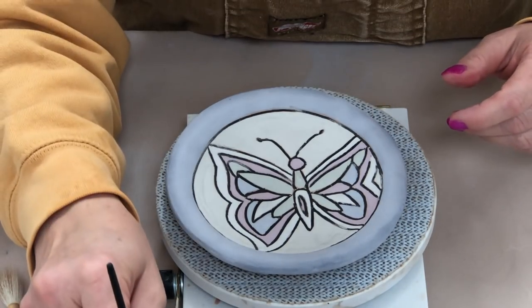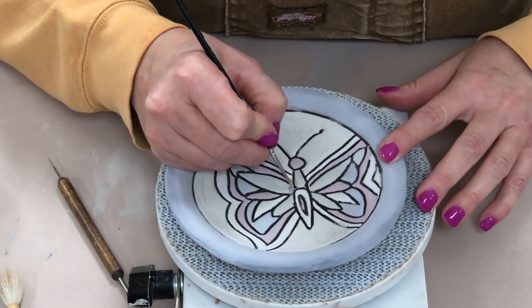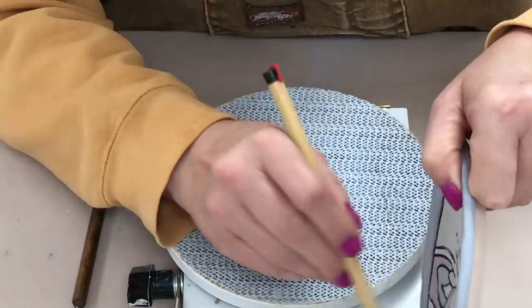Just give it a look over — if you see something you missed entirely, like I missed a tiny little point on part of this wing, just touch it up with a little brush.